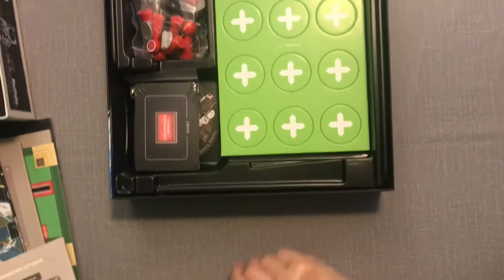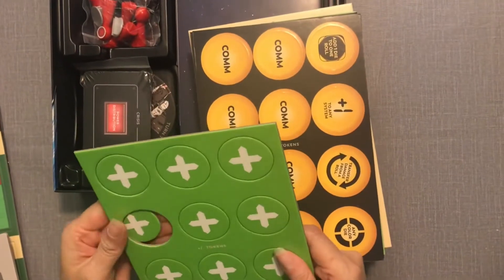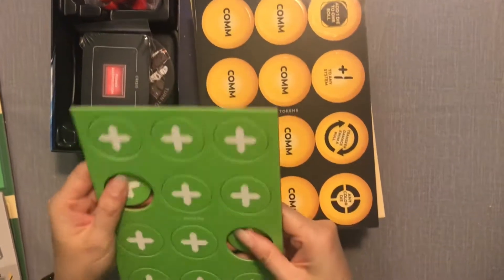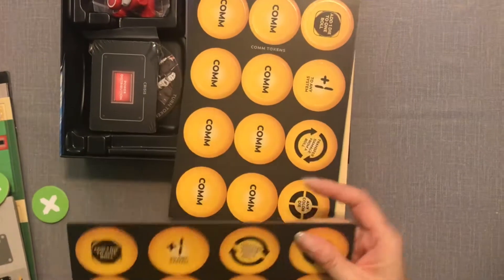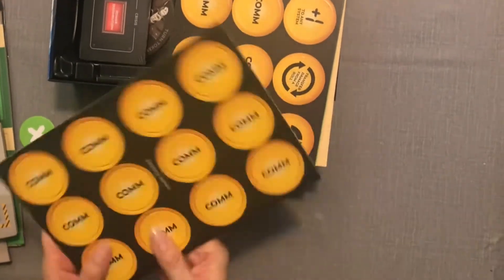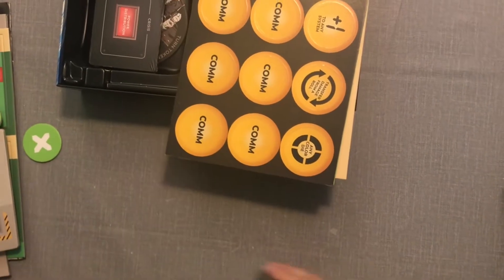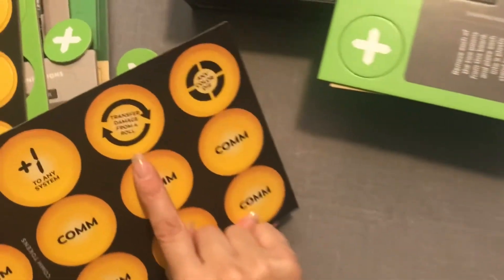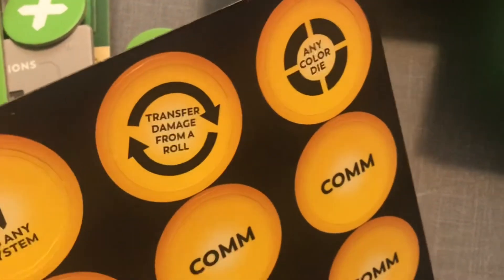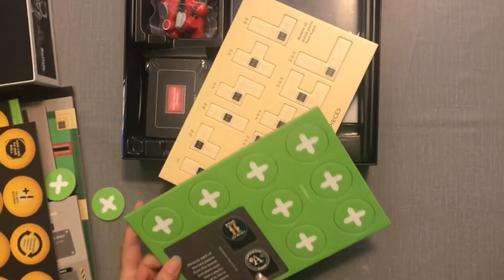We have our cardboard tokens — these break out pretty easily, I like that. We also have calm tokens. And some instruction cards here: 'transfer damage from a roll,' 'any color die plus one,' 'add one die to one roll,' 'remove each of the two pawns from this board and place each into a plastic stand to use in the game.'